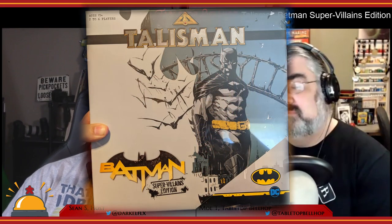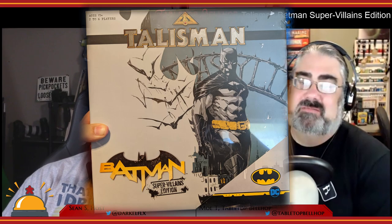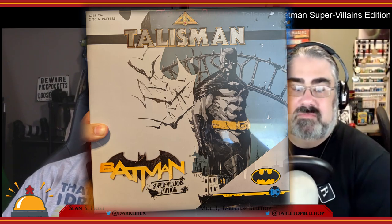Welcome to the game room. Tonight we're going to take a look at Talisman Batman Super Villains Edition, a Dark Knight-themed version of the classic roll-and-move game from Games Workshop. Before we start, please be aware that The Op provided us with a review copy of this Batman version of Talisman.